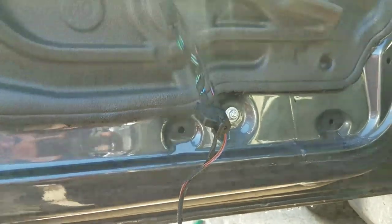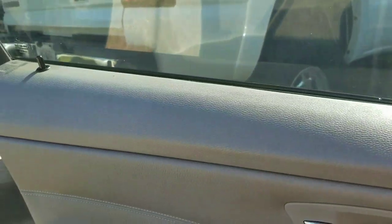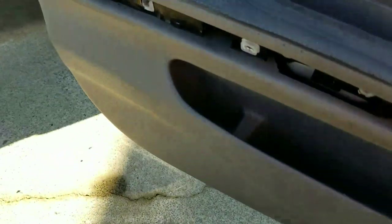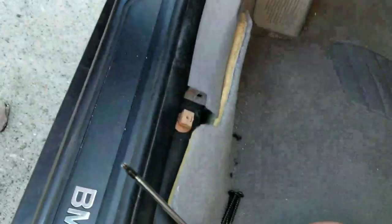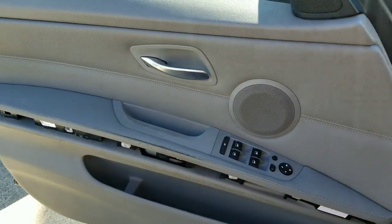So the problem is fixed. Now we're going to put the door panel back together. Make sure when you put the door panel back on that all the clips go into place — it's important because those help seal water as well. Then you have to put back those three screws right there, then you'll pop the trim back on and the door will be completed.